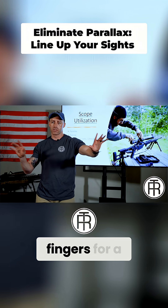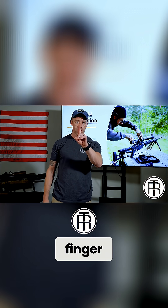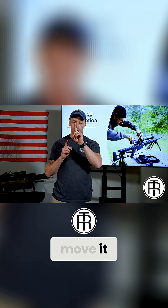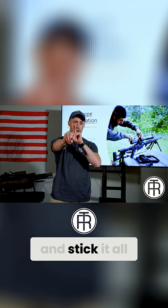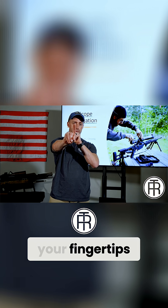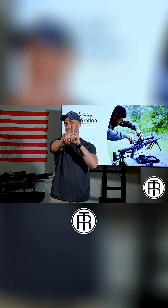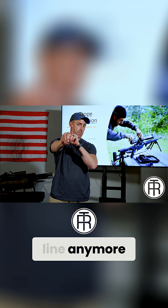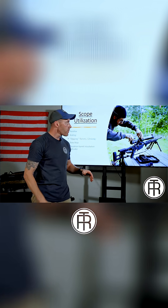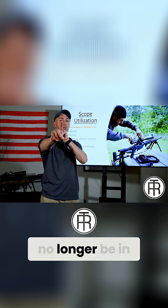Take one finger, put it in front of your eye two inches away from your face. Leave it there — don't move it. Take your other hand, stick your finger up and extend it as far as you can. Line up your eyes with your fingertips so the two tips are level with your eyeball. Now move your head — see how they're no longer in line? The slightest movement of your head causes these two to no longer be in line with each other.